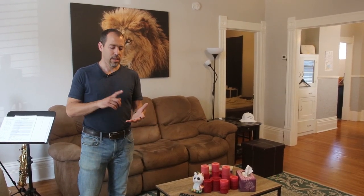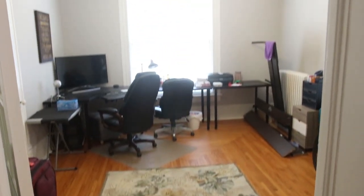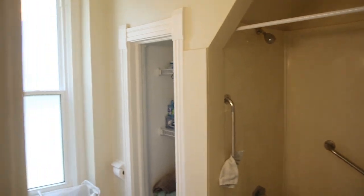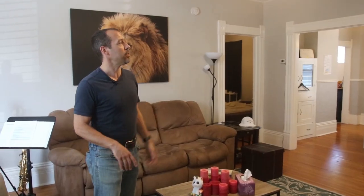We didn't do a crazy gut job here — we did a lot of surface renovations. We refinished the hardwood floors, re-coated those, we put in new windows and new doors, which drastically reduced our heating bill. We did things like light fixtures, taps, paint — lots of easy things.